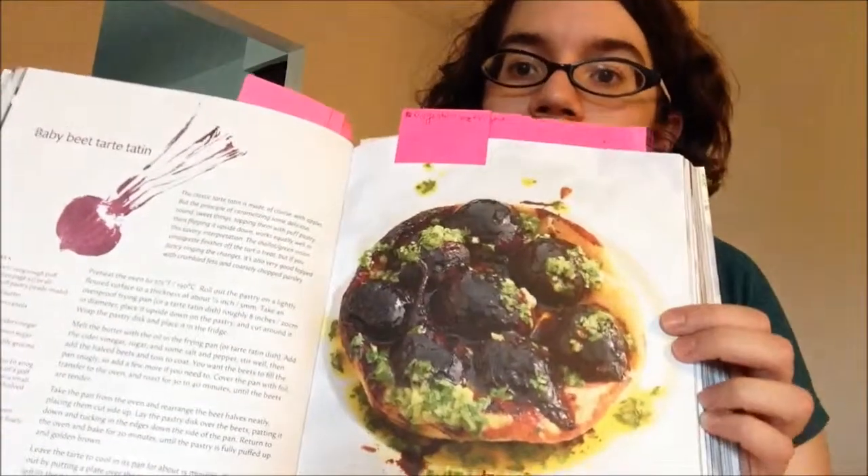Here is a beet tart, and this one's particularly exciting because my dad has a lot of beets in his garden, and they're the size that would work really well for this. I'm not going to eat it because of gluten, but it's still pretty cool.